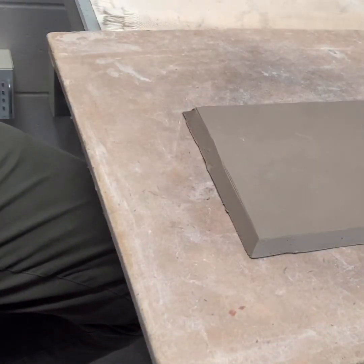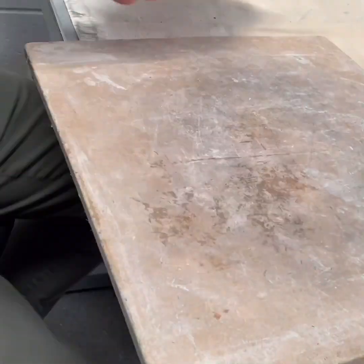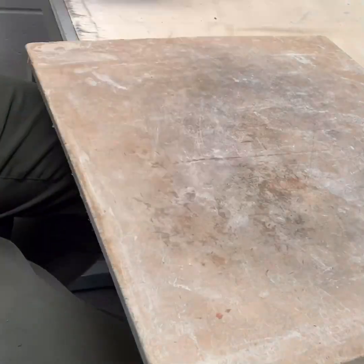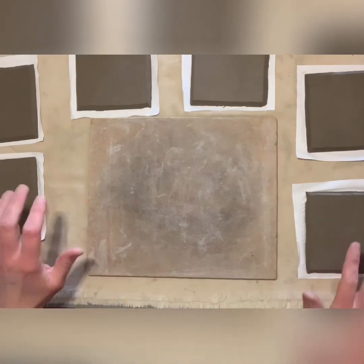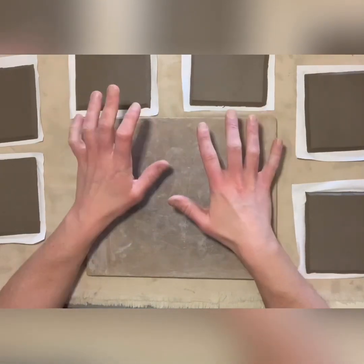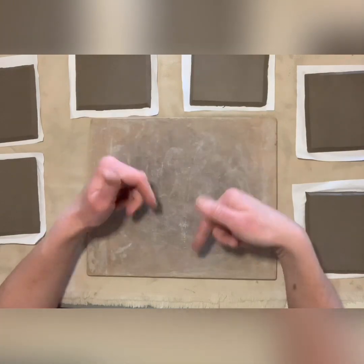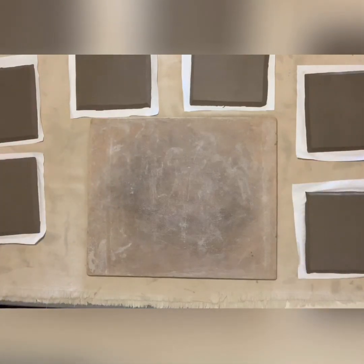I'm going to switch over to time lapse and cut the rest of mine. All six have now been beveled. We're going to let them re-soften because they've probably firmed up a little bit while working on them today. We're going to let them re-soften overnight, and then tomorrow I'll walk you through how to get everything attached and cleaned.